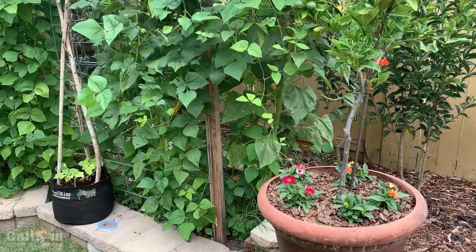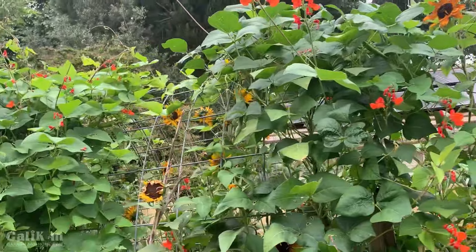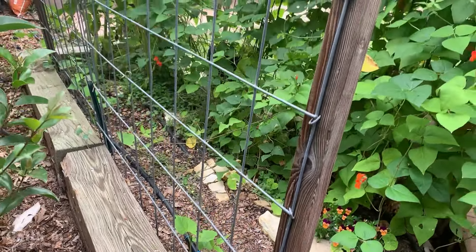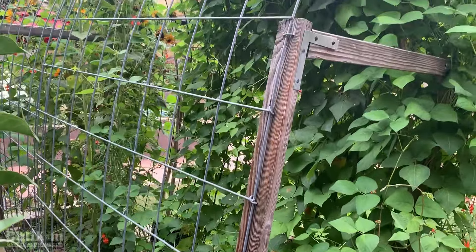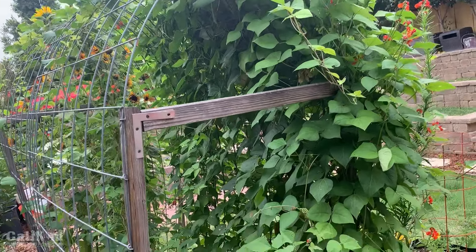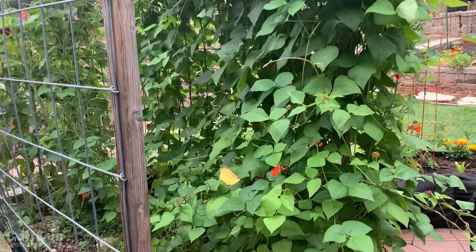Right behind me here is a cattle panel arch trellis — perfect for growing butternut squash. Right now it's full of scarlet runner beans, but I'm actually going to pop a few transplants in the back of this garden bed so that when the scarlet runner beans are done, the butternut squash will be there to take their place. It's a super heavy-duty trellis and holds up well for all kinds of heavier vegetables — works great for butternut squash. I'll pop links in the video description on how I made all these trellises so you can get one made for your butternut squash too.